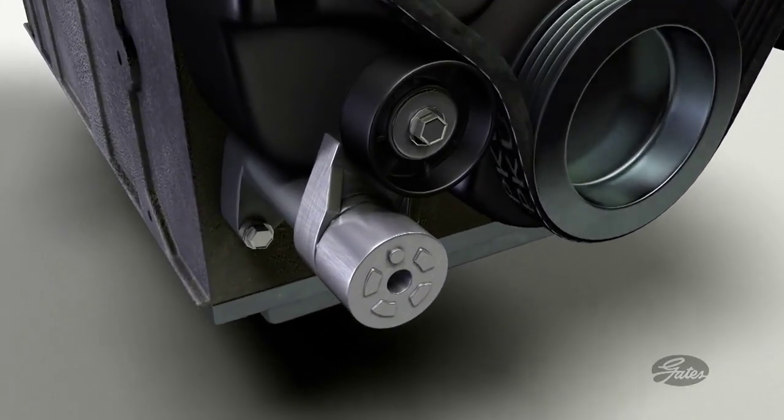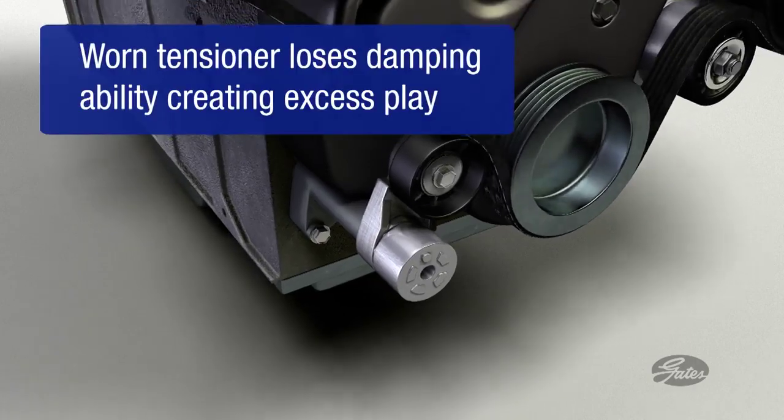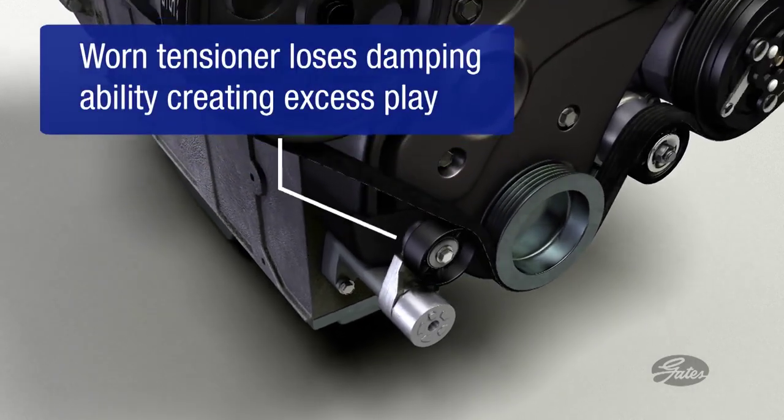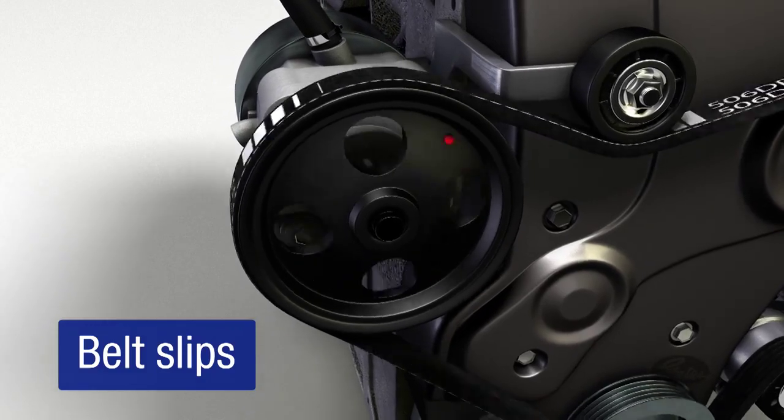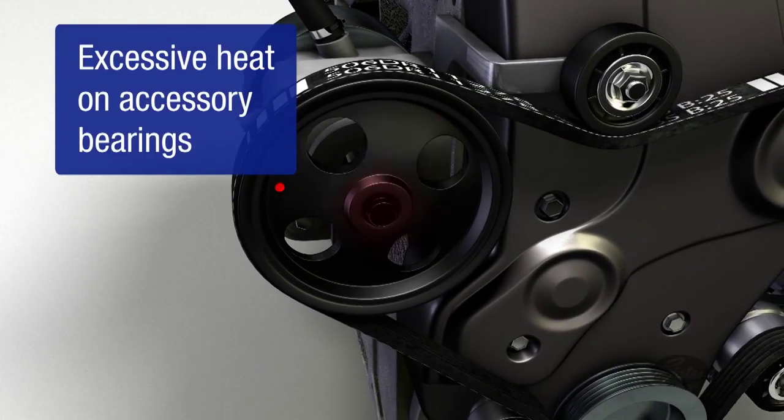The tensioner ensures sufficient tension to power the accessories. As the tensioner wears, the belt can slip at the accessories, creating noise, excessive heat at the accessory pulleys, and reduced accessory performance.